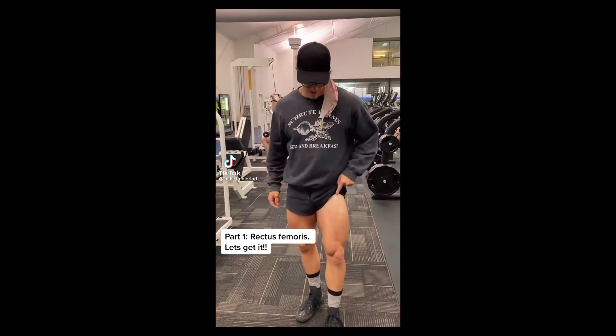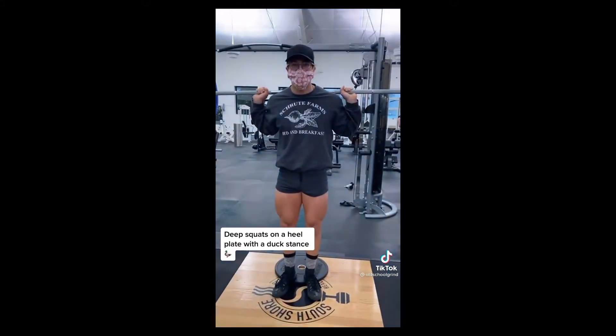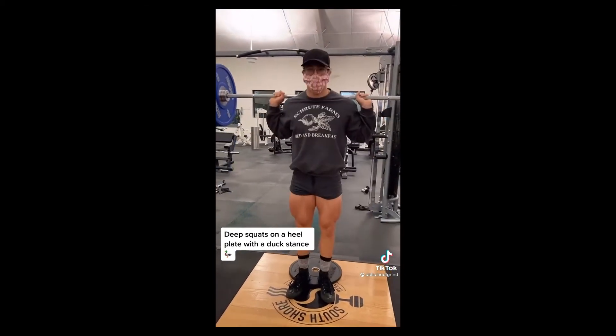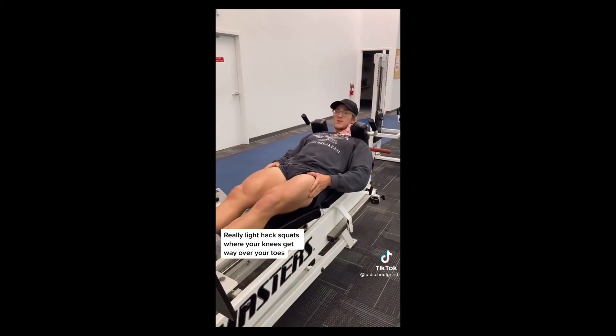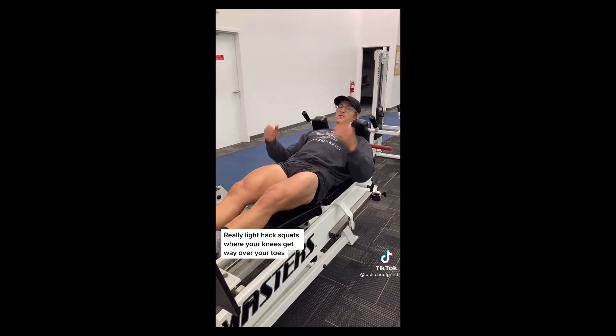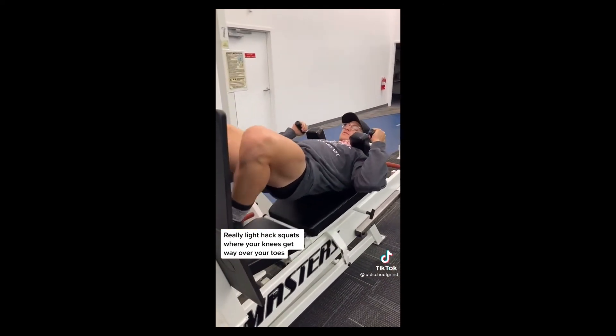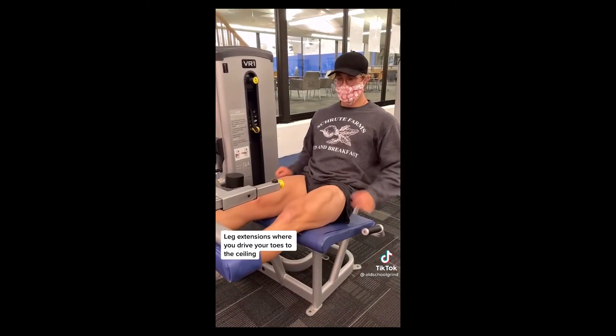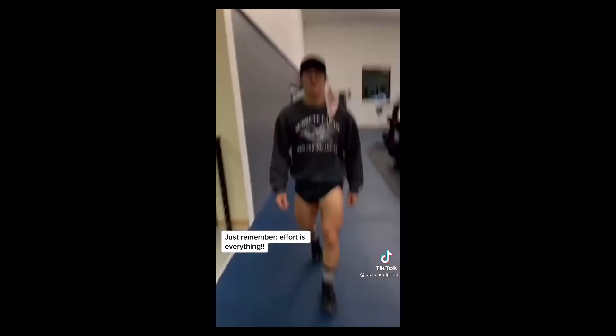Most aesthetic muscle groups and how to develop them — part one: the rectus femoris. Deep squats on a heel plate with a duck stance, really light neck squats where your knees get way over your toes, and leg extensions where you pull your toes to the ceiling. Just remember, effort is everything.